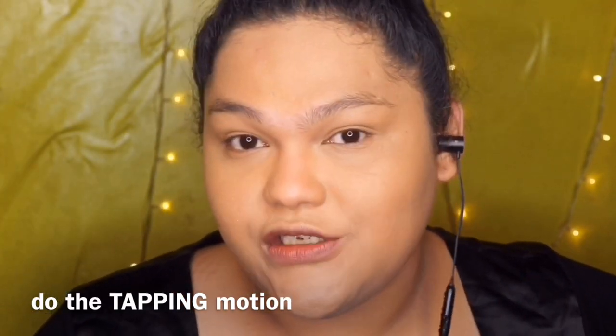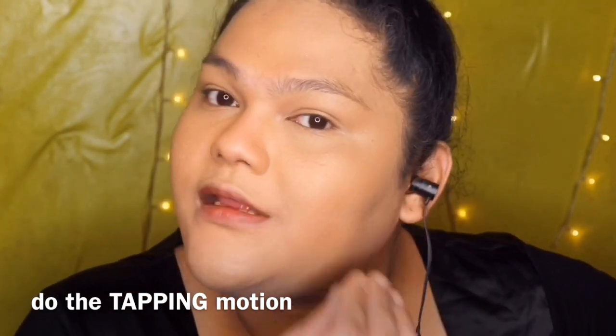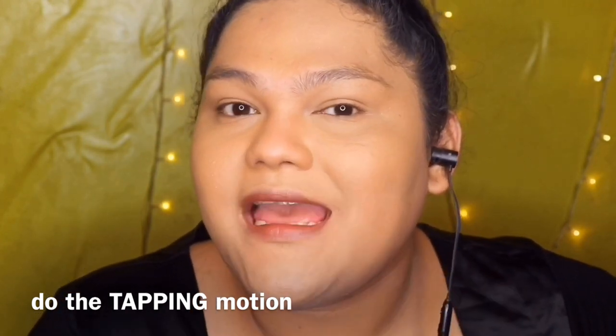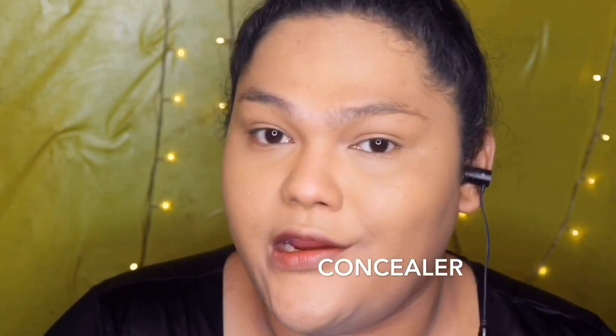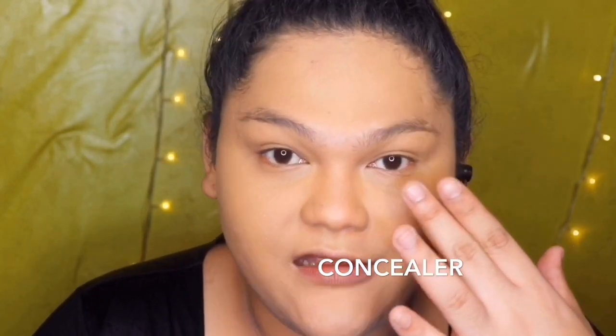So, it's very important na pag nagpa-foundation ka, huwag mo agad biglain. Naglagay muna ako ng mga dot portions sa mukha ko para kontrolado ko siya kung kailangan pa ng second layer o tama na siya. Huwag — unti-unti siya nag-de-blend sa skin mo para magmukhang natural finish lang. By applying foundation, do it in a tapping motion — itatap mo lang siya when using a beauty blender.